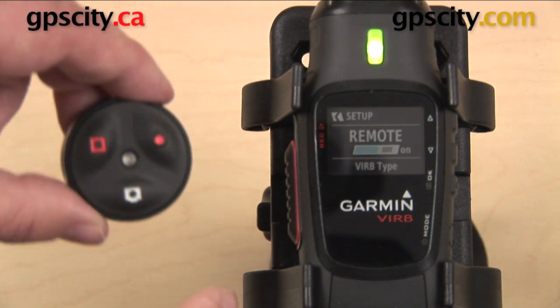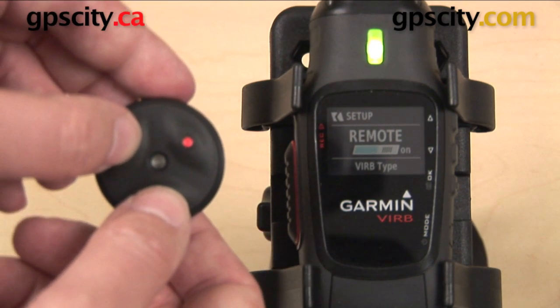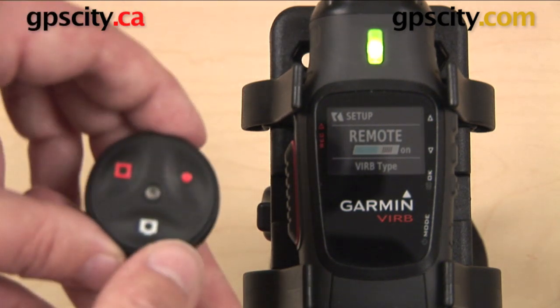Now it's showing us 12 quick green flashes and that tells us that it's paired. So that's all you need to do: hit one button — it's going to flash green; hold down two buttons — it'll flash green and red; and then you'll get 12 quick flashes once it's paired. Now we're all set to use it.